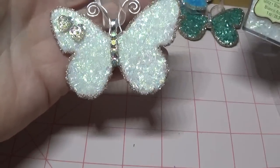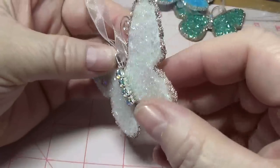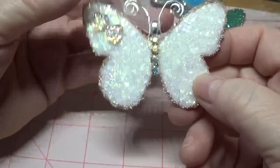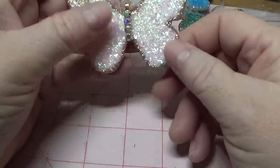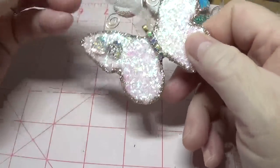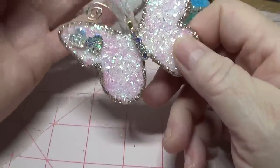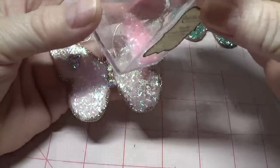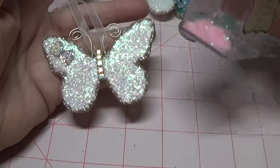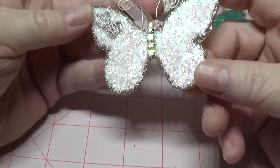With this white one here I just used the Recollections tinsel glitter in Glitz. And around the edges I used that pretty vintage pink called carnation. I thought it looked so nice. And with this other one I sprinkled some white tinsel glitter on, then added a little bit of the blush tinsel glitter. I only had just a tiny bit left so I was only able to put a light coat on, but I think it turned out beautiful.